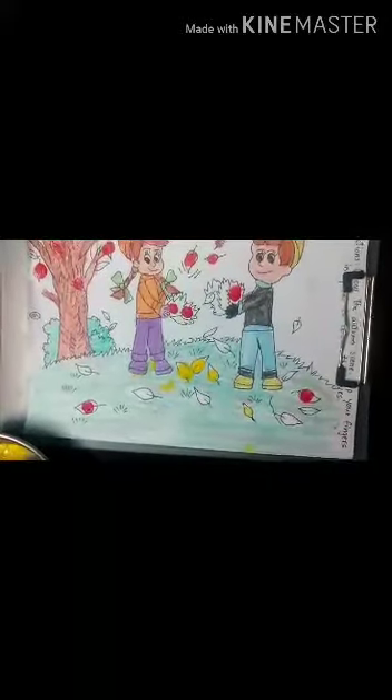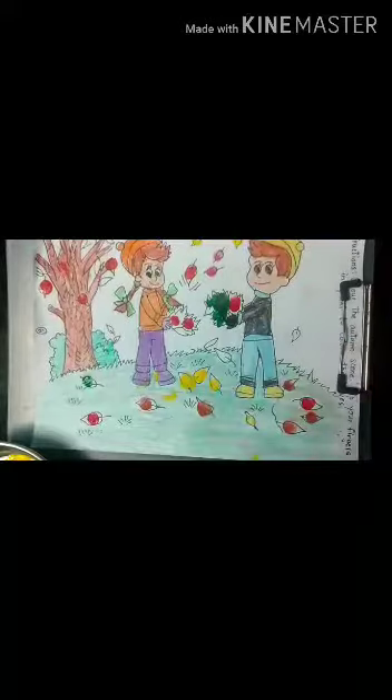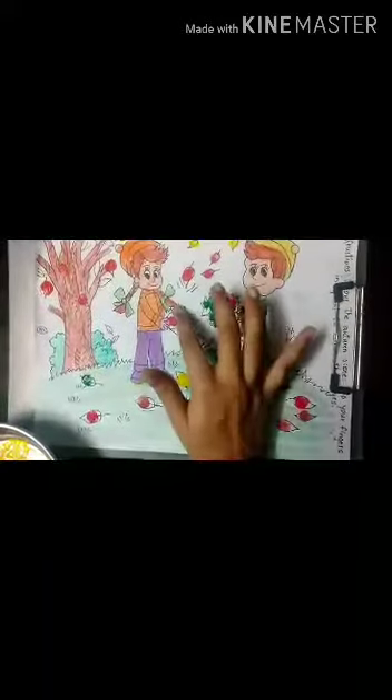Autumn season is very beautiful because the leaves get so colorful and they fall on the ground making it look beautiful. Now I am using red color, then brown color. And finally green color. A lot of leaves turn brown also.